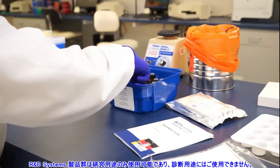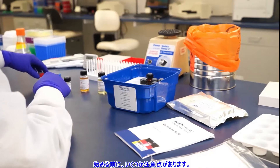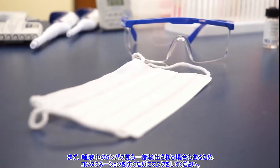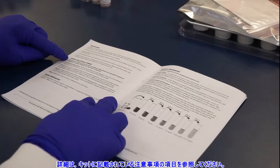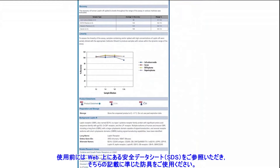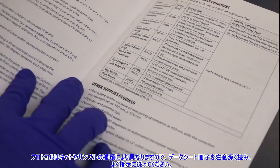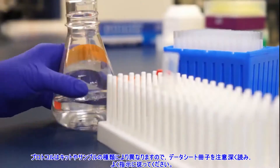This kit is for research use only and not for use in diagnostic procedures. There are a few important things to keep in mind before we begin. First, some proteins are detectable in saliva, so it may be important to wear a face mask to prevent contamination. Refer to the precautions section in your kit booklet for specifics. Also, be sure to wear personal protective equipment and refer to the safety data sheet on our website prior to use. Finally, protocols vary by kit and sample, so read your kit booklet carefully before you begin and during each step for specific instructions.